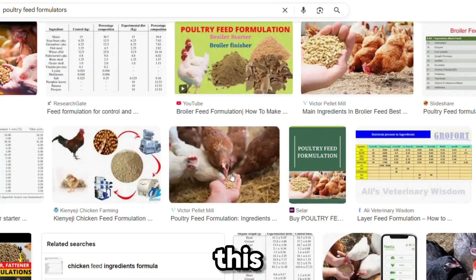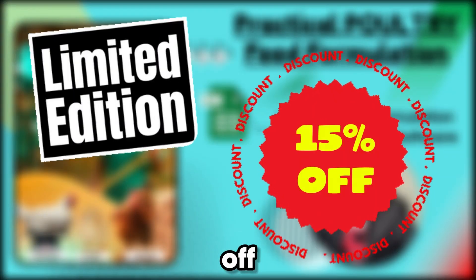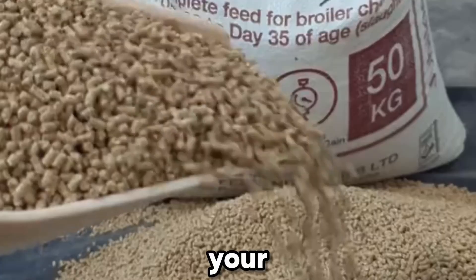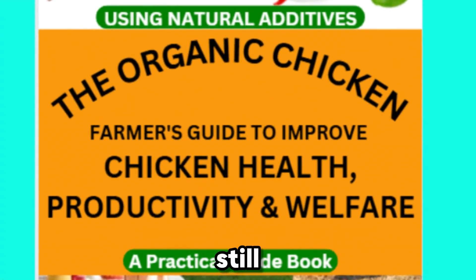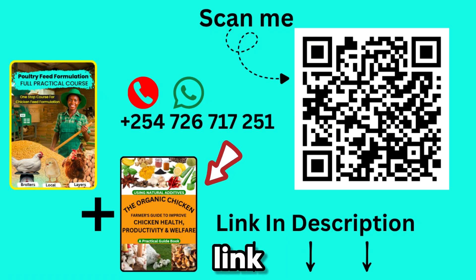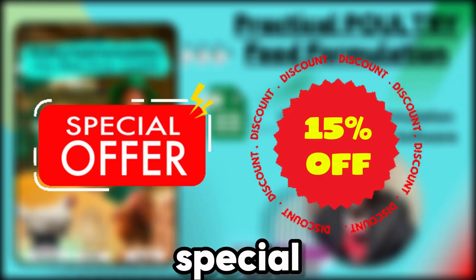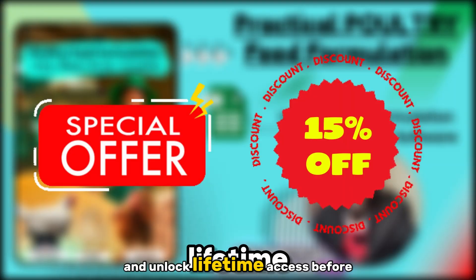For a limited time, you can get 15% off the full package and gain free access to our future live feed formulation webinars where we answer all your questions one-on-one. Our Organic Poultry Farming eBook is also still yours to grab. To get lifetime access to the course and the eBook, click the first link in the description, scan the QR code, or contact me directly on WhatsApp at +254-726-717-251. This special offer will not be on for long, so click the first link now and unlock lifetime access before it's closed.